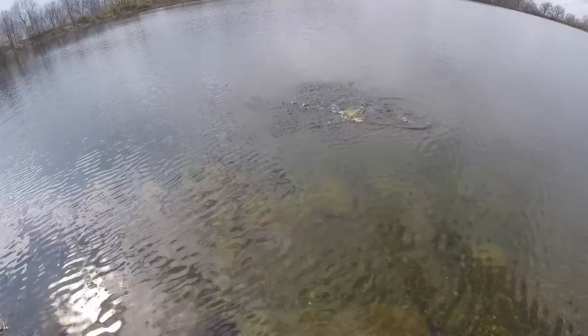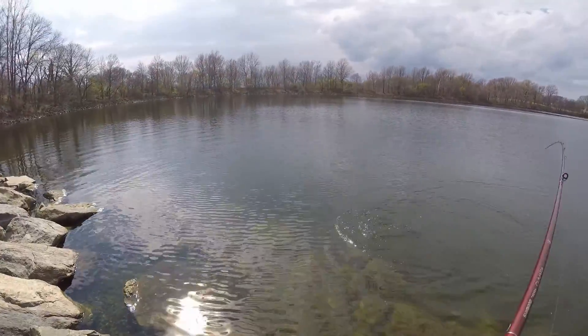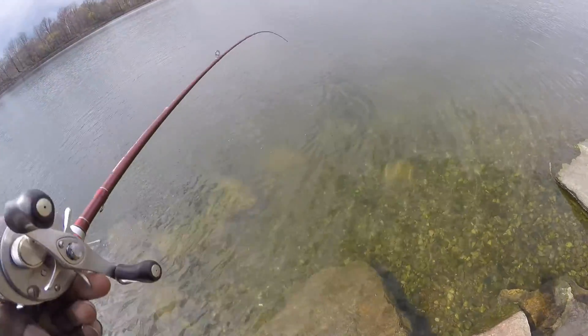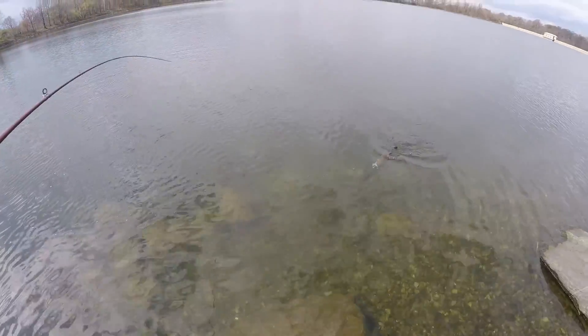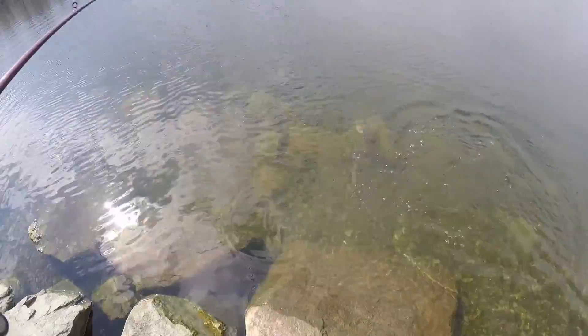Got a nice fish on the Live Target — you see what I'm doing, reeling in with one hand. I may lose it. Hey, Gerard, can you come down and get this fish? Yeah, he got it good.